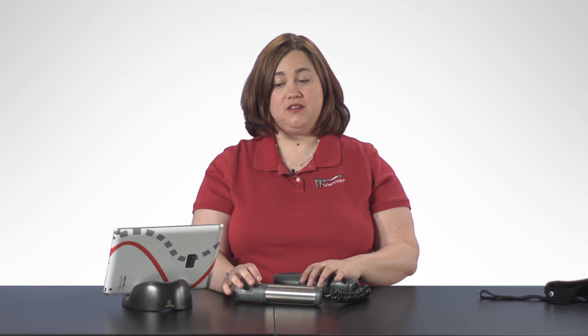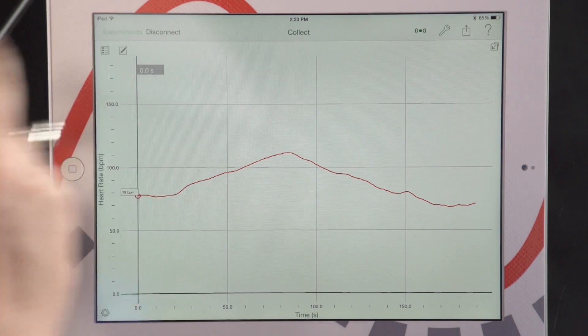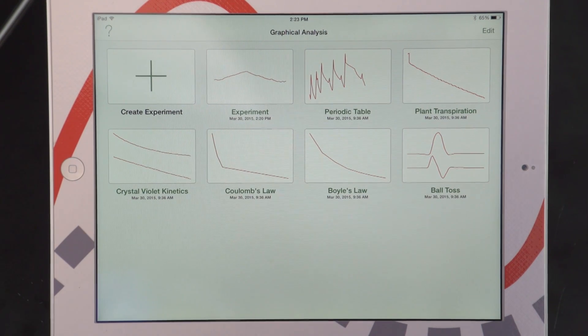What's nice is that once I let go of the grips, they will actually turn off and disconnect, saving some of the battery life on our Go Wireless Heart Rate. The other nice thing is I can go to experiments now, and my experiment has automatically been saved in Graphical Analysis, so you don't have to worry about losing any of your data.